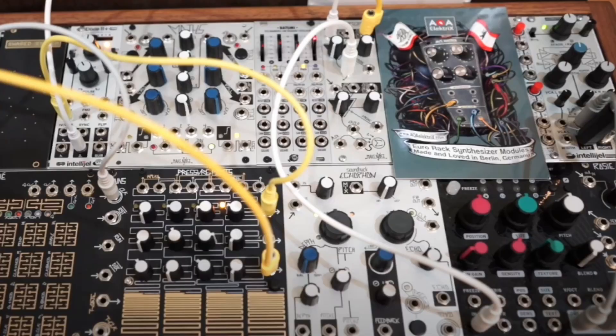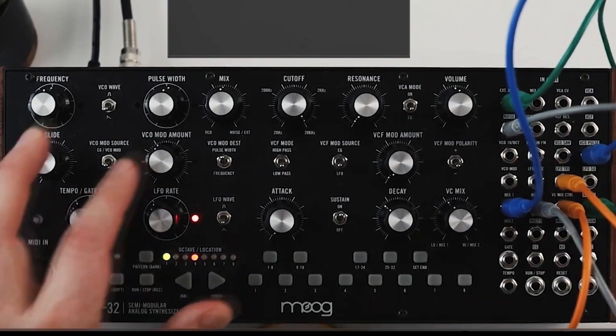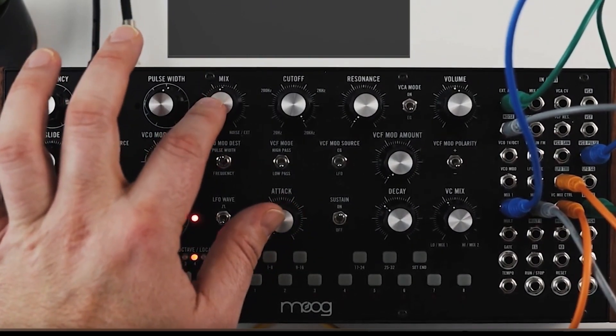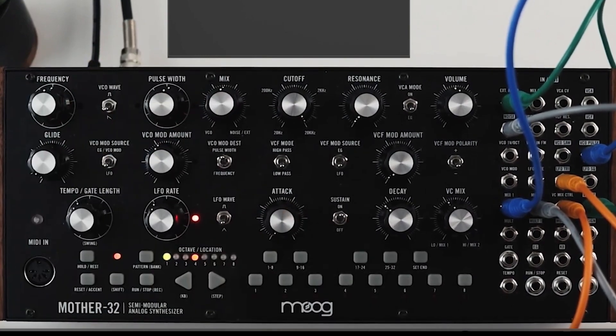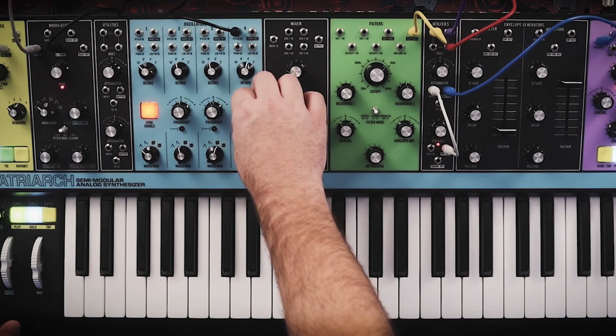I've been doing a ton of research for way too long and mulling over different options. If you've watched the channel before, you know that I have the Moog Sound Studio, and that's been a huge step forward for me in learning patching and how to do all these things with hardware synths.